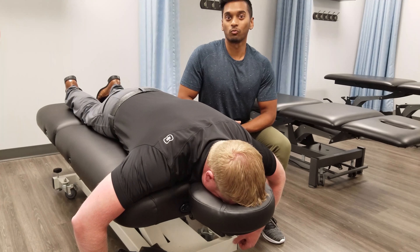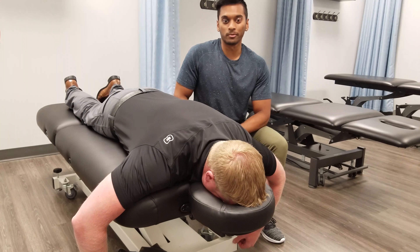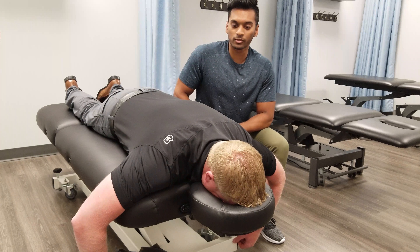Alright guys, so this exercise is called YTWs because we're basically going to be doing that exact motion. We're going to be doing a Y, a T and a W, and we'll just jump right into it here.